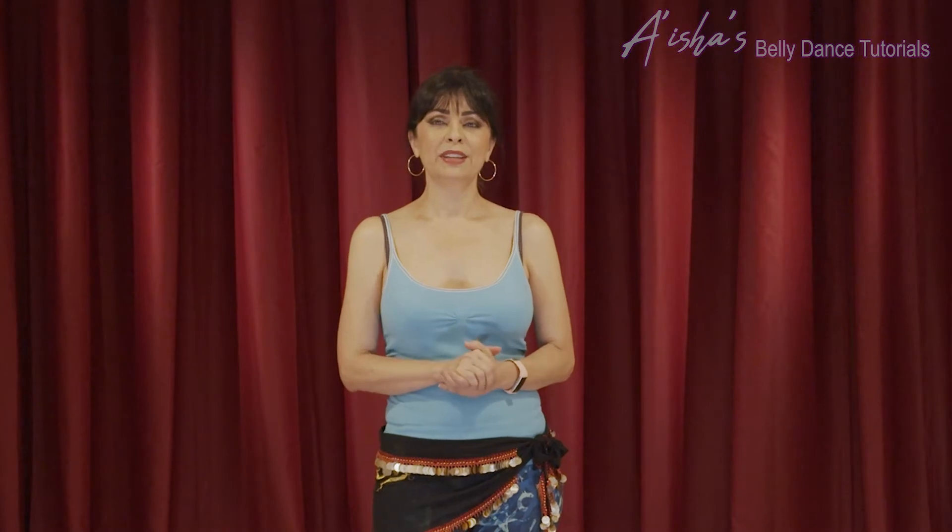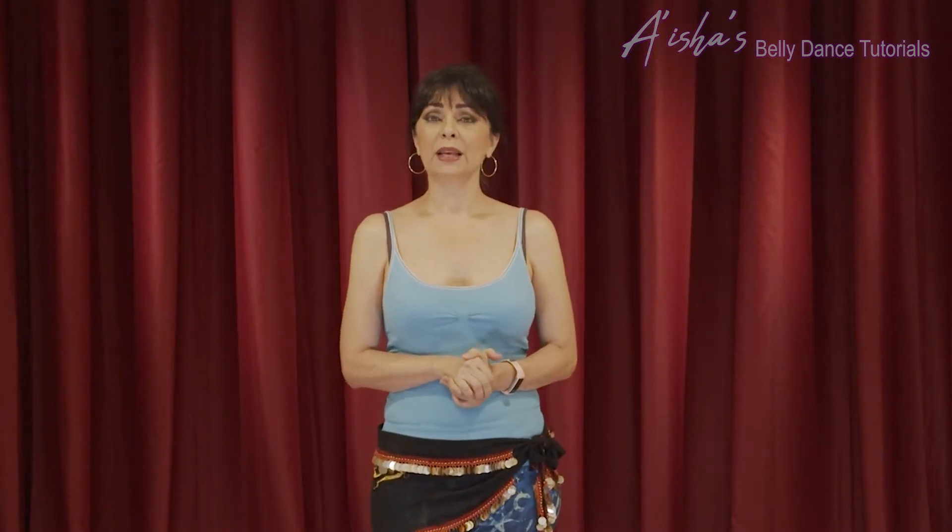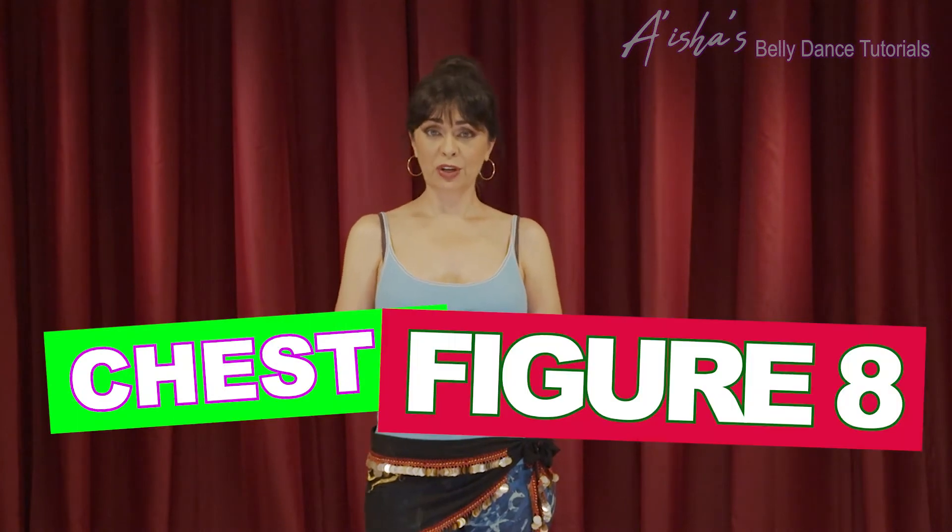Hello lovely dancers, my name is Ayesha and welcome back to belly dance tutorials. Today I'm going to continue with the introduction to belly dance lessons and go over the chest figure eight.